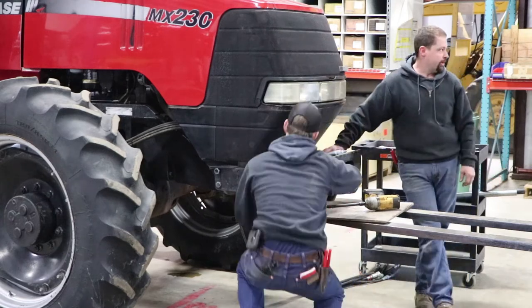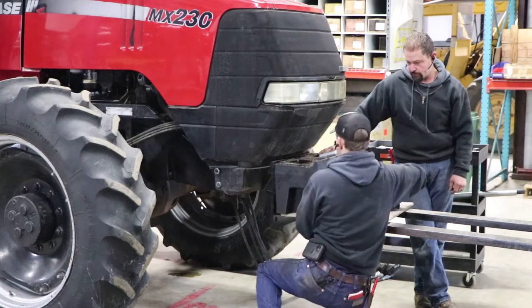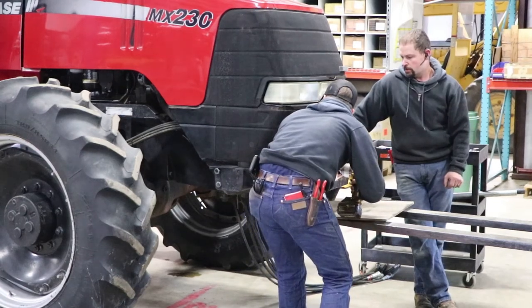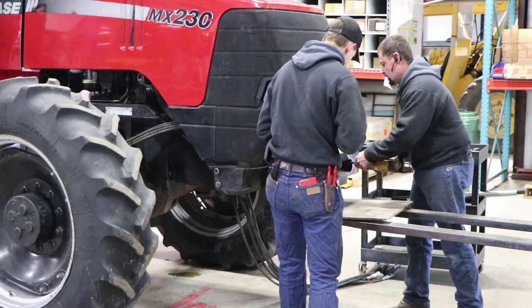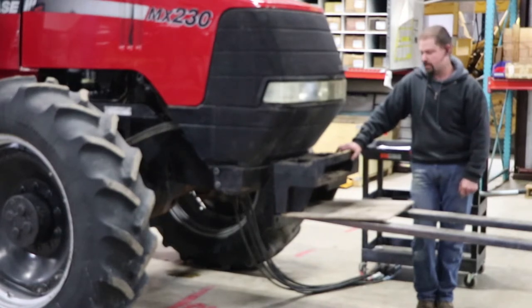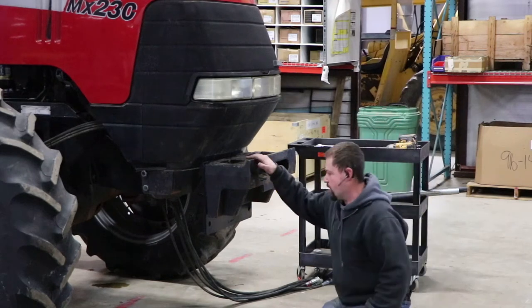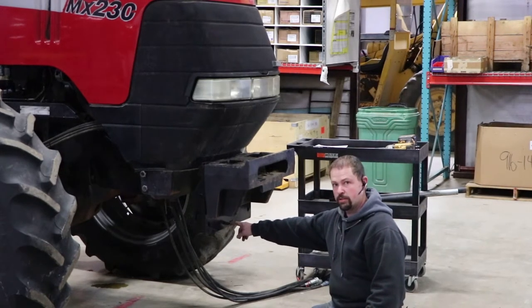I've got one bolt started here, and before we get too hasty with it, we make sure to have our one bolt started in there by a few threads. Dalton's going to get his bolt started, then we'll move the forklift out of the way and get you a better picture of what's going on. For video purposes, we're only going to put two bolts in the weight bracket at this time. Once the video's over, we'll go ahead and put the rest of the bolts in there. You can see we have our weight bracket and our Part E — or Edward — plate back in behind there. It has our case 2-4 symbol on it.